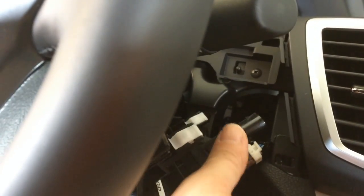For a 2013 Honda Accord, you want to pop up this panel right here — right here it shows the tube that's missing.